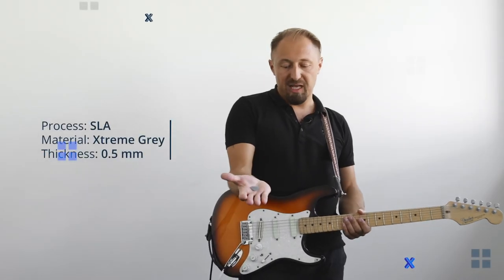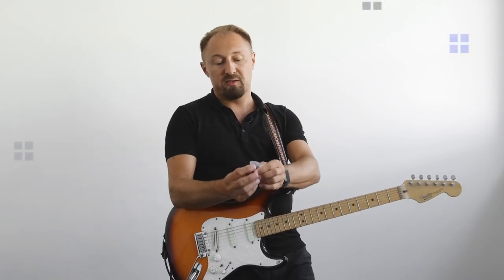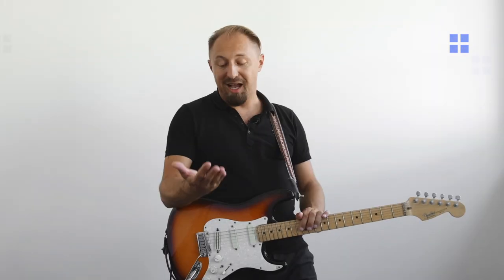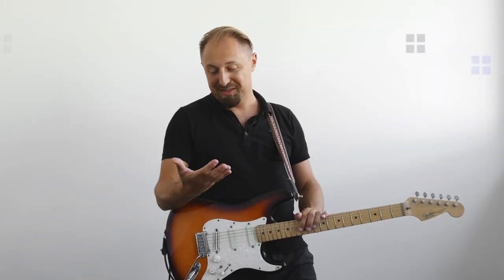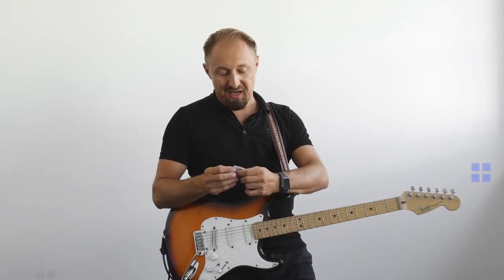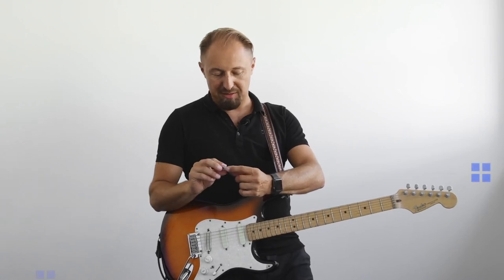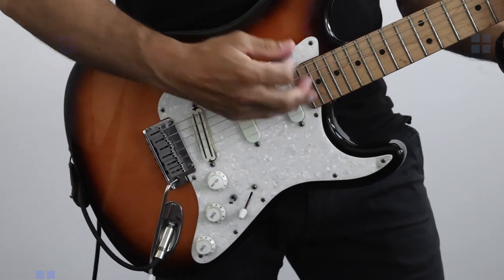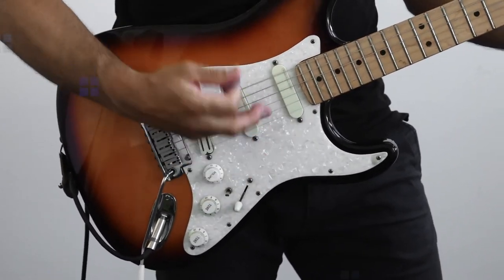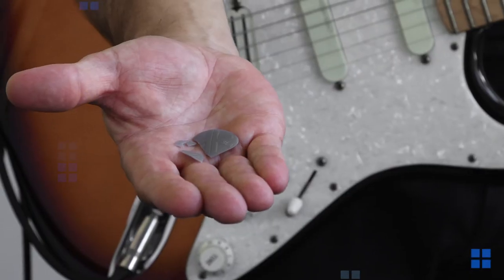The last one — SLA Extreme Gray at 0.5 mm. It is a really tiny one, you can see through it. I guess this one should break. Even though SLA has good properties, it broke.